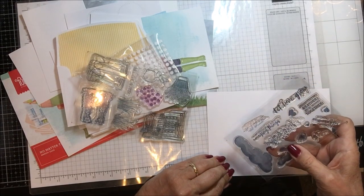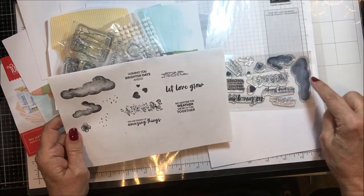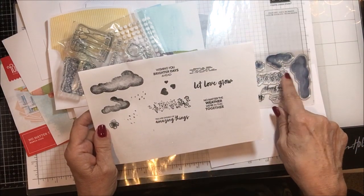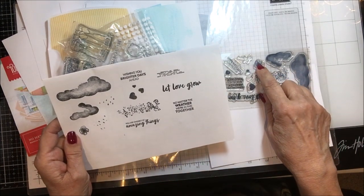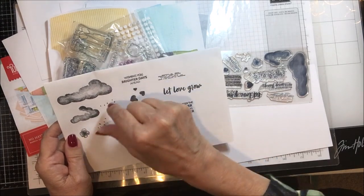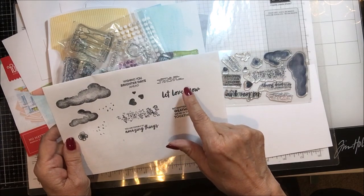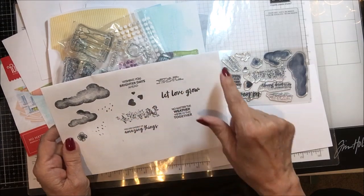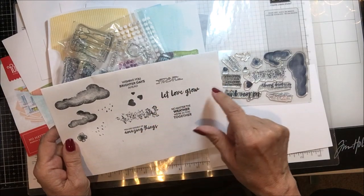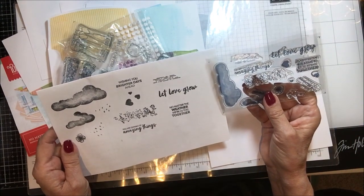I went ahead and stamped everything out from the stamp set. There are two clouds stamped in basic gray, a little flower, three different sized hearts, some raindrops, and a little splatter. There's also a shape that could be any number of things — I turned it into bricks. The sentiments are: you're capable of amazing things, wishing you brighter days ahead, let love grow, and no matter the weather we're in this together. It's a cute little stamp set and pretty decent sized.